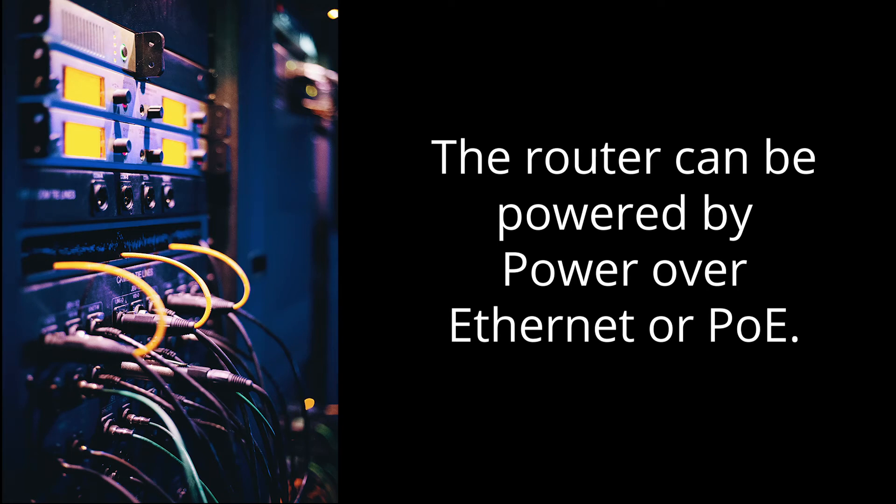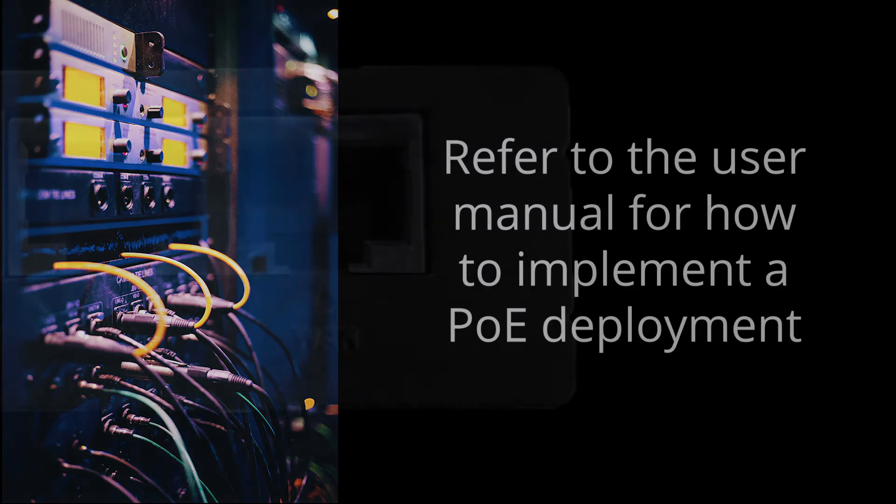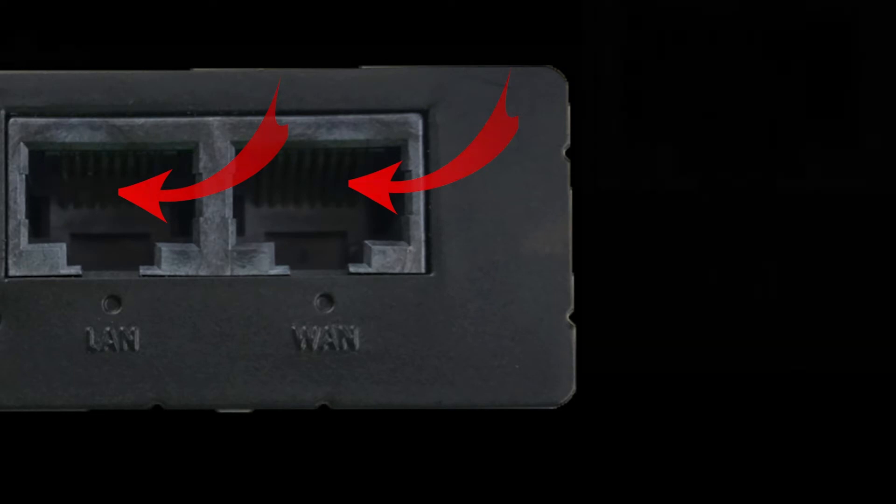The device can also be powered via Power over Ethernet or PoE. Please check the user manual for how to do this. Moving on, we find the two Ethernet ports. There is both a LAN and a WAN port on this unit. Finally, to finish up the front side, there are LED lights to indicate the signal strength, which we will cover in the section on LED lights.